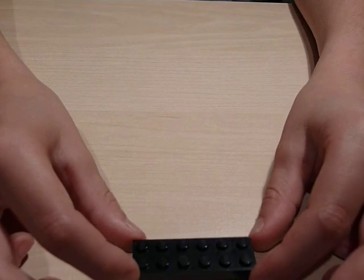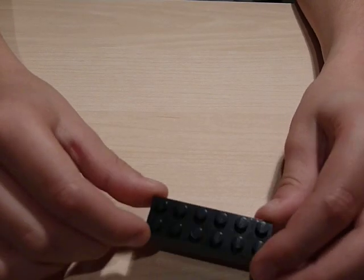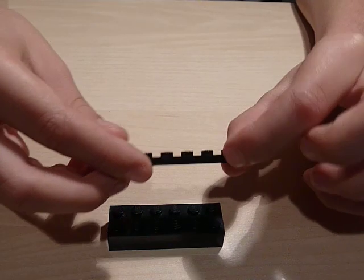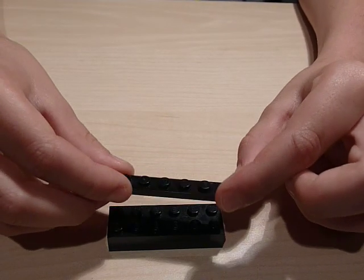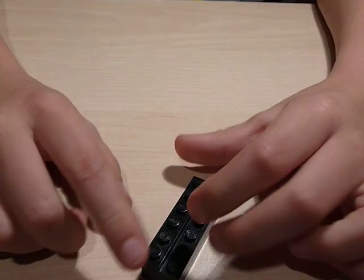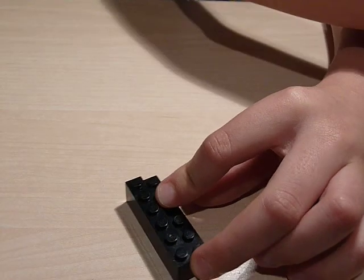Okay, the first piece you have to start with — you need this one, which is a two by six brick. Stick to this one by six. And then you flop — remember to get it black, or whichever color you want your piano to be. And now get a two by six, flop — remember, still black.